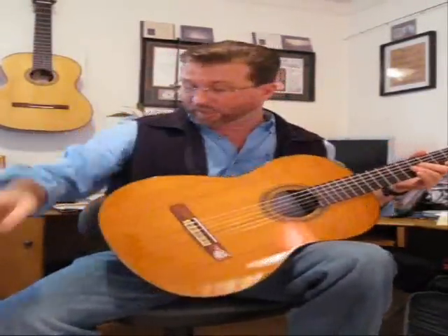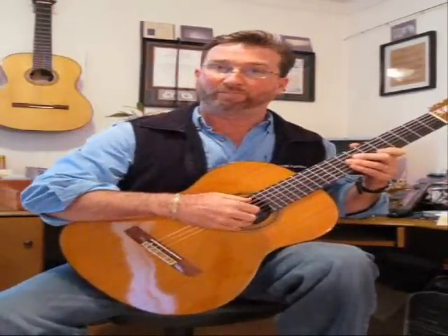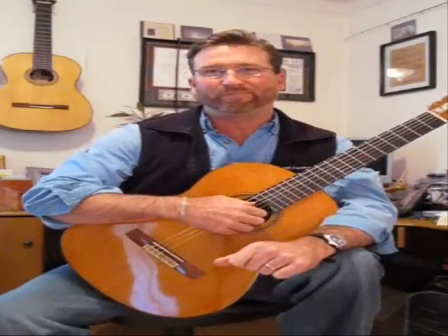To review, the four points of contact are the top of the left thigh, the inside of the right thigh, against the chest, and under the right forearm. Thanks for watching — come back soon.